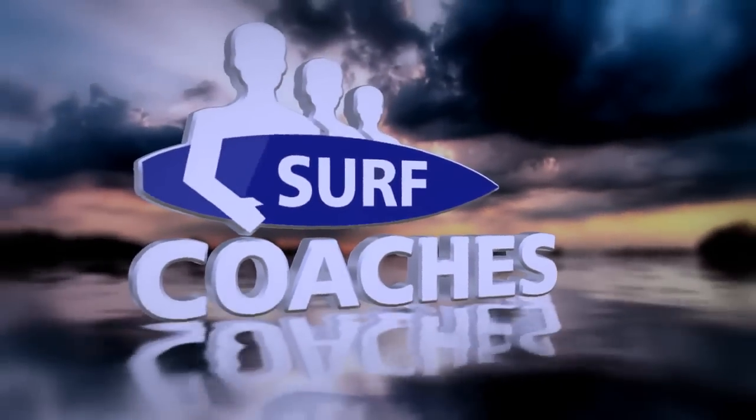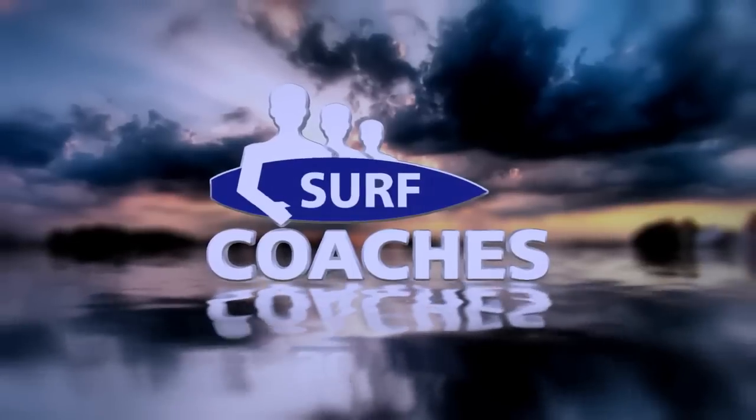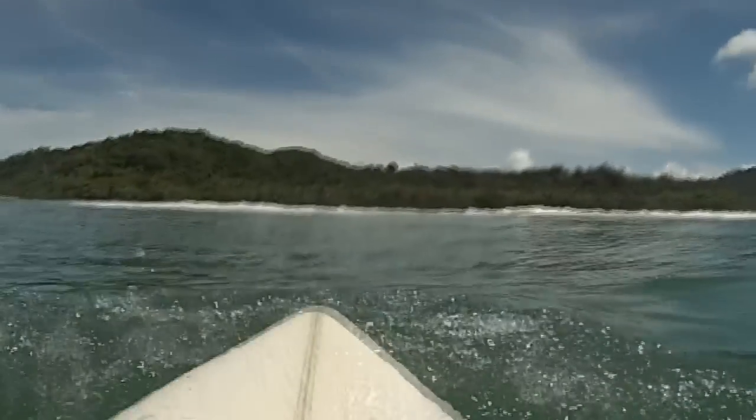Hey, what's going on guys? Welcome to Surf Coaches. This is Brent. We're going to do something a little different today. What I'm going to do is use our new GoPro mouth mount to give you a point of view footage of me surfing and kind of talk you through the wave and what I'm thinking, what's going on.